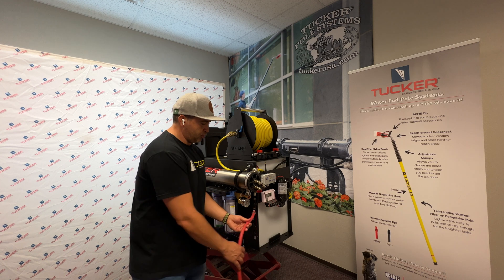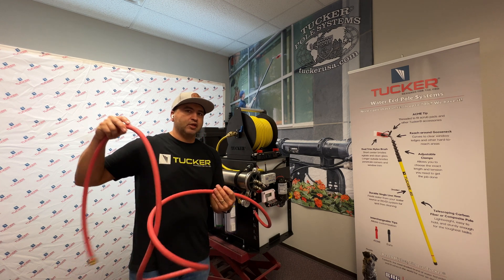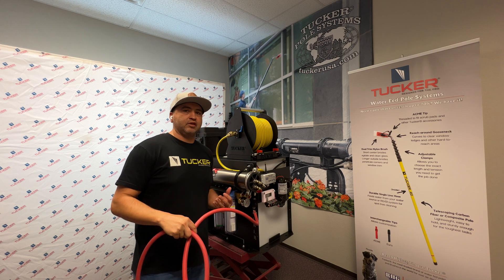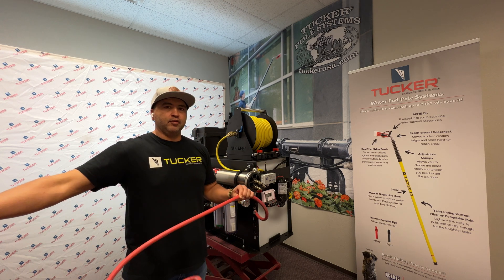You'll notice this red hose here — this is for your waste water. We provide a sufficient amount of hose so that if you have this mounted in a van, you can route the hose out the door.